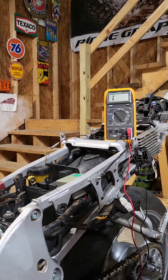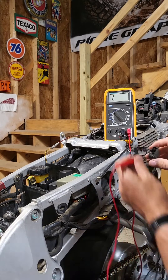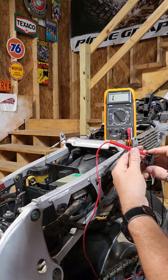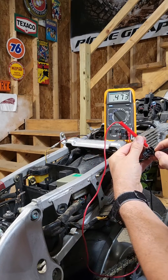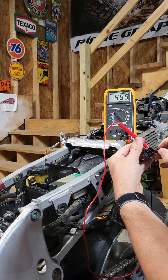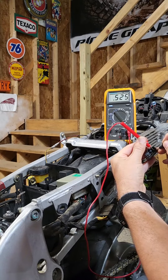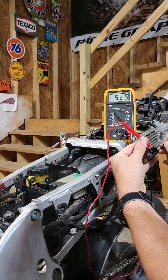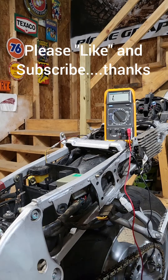So then we want to test the negative. You put the positive to the negative side on the plug, which is right over here, and then you check the diodes again to see what they are with the negative lead. They're all pretty close. You have to see what these numbers mean — I'm just showing you how to do it. And that's how you check the rectifier regulator. You have to interpret the numbers according to your manual.